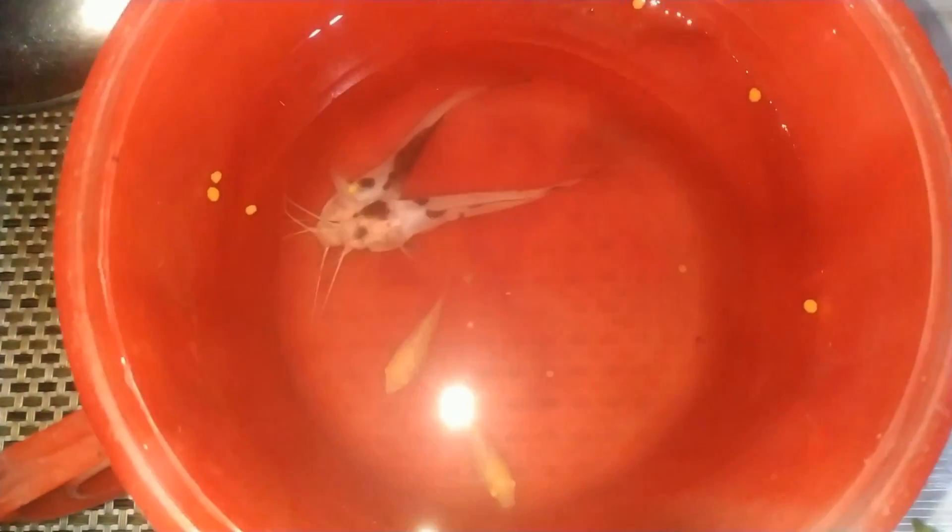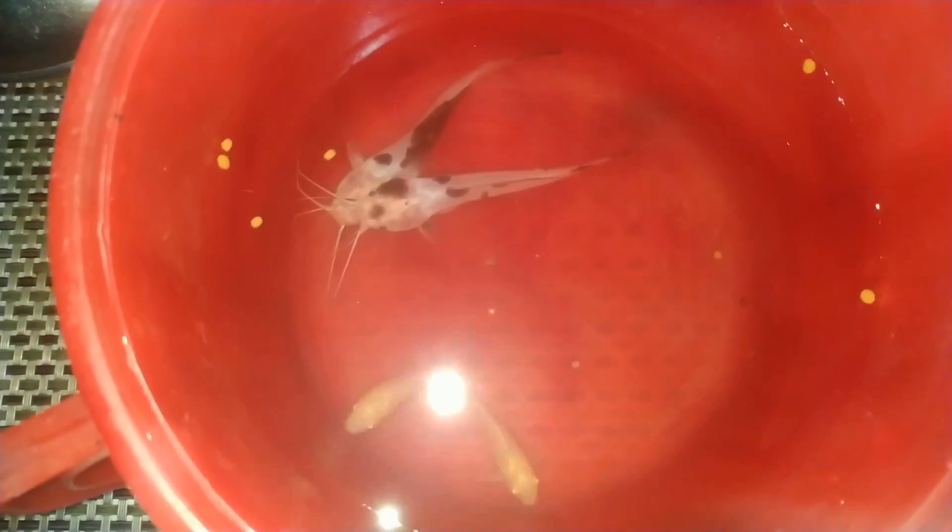Always feed the existing fish in your aquarium so that they do not attack the new arrivals. Make sure that you switch off the lights for at least one to two hours to reduce the stress of the new fish. Finally, these are the four new fish I am going to introduce in my aquarium, and they look absolutely fit and fine.